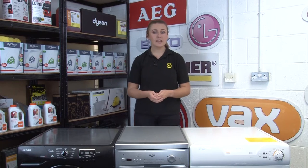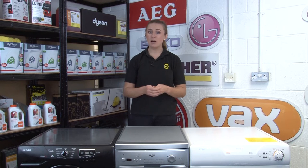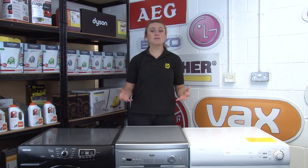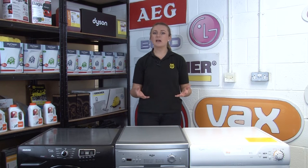If either your manual, your receipt, or your data sticker only contains the partial model number, you can always try contacting the appliance manufacturer. They're experts on their own machines, so their knowledge can help you fill in the gaps and identify your appliance model number.